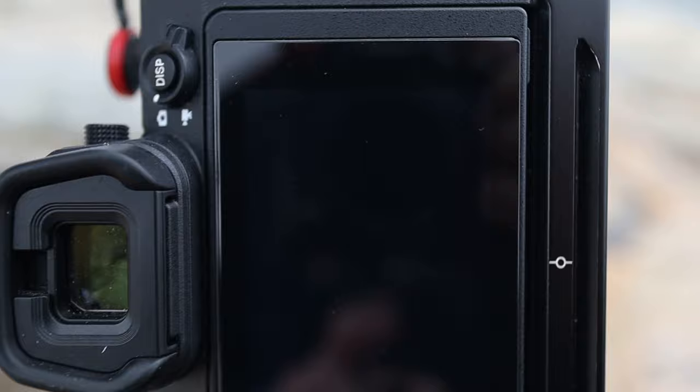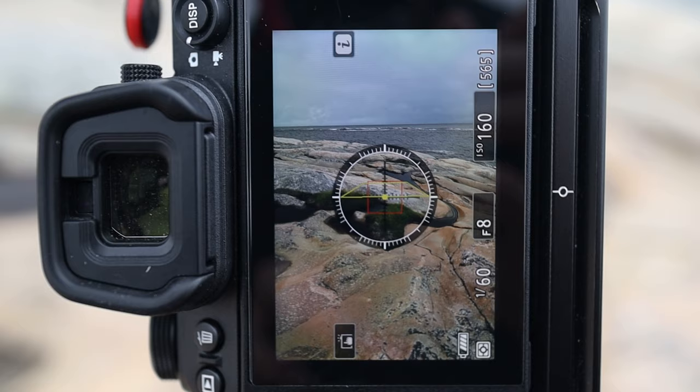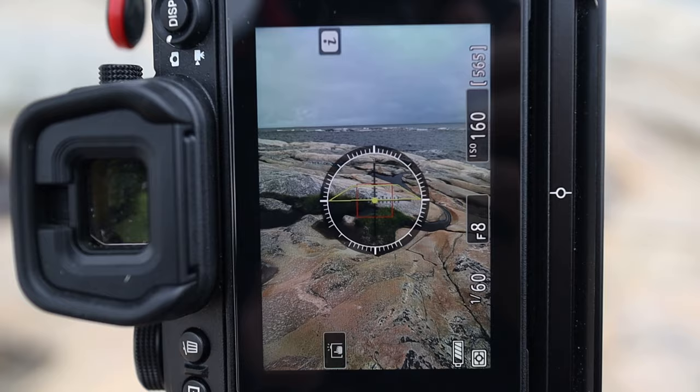When I work out the exposure for this shot, it's really important that the shutter speed isn't too slow, otherwise the overall exposure is going to be super long. So what I'm going to do next is this.